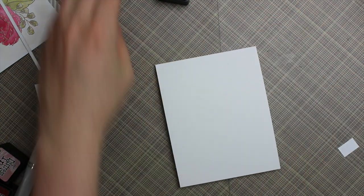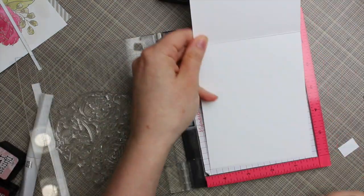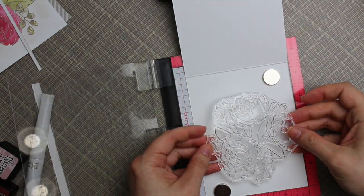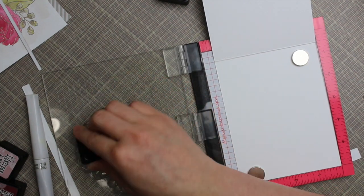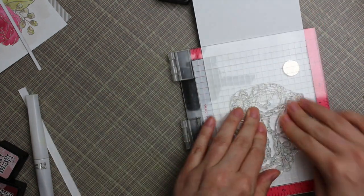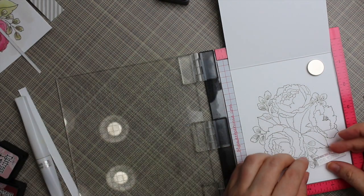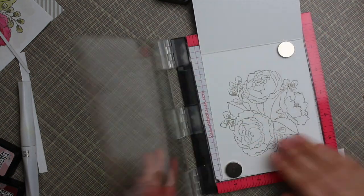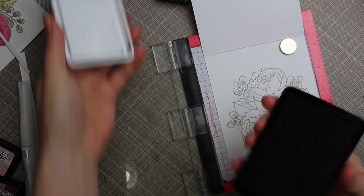My card base is heavyweight white cardstock cut to four and a quarter by 11 inches, scored at five and a half with my Teflon bone folder — a standard A2 size. I opened it up, put it back in my mini MISTI, and re-lined up the main image more centered on the inside. I inked it up with pumice stone Distress ink; I don't worry about a perfect stamping on the inside since it's decoration that will be written over.